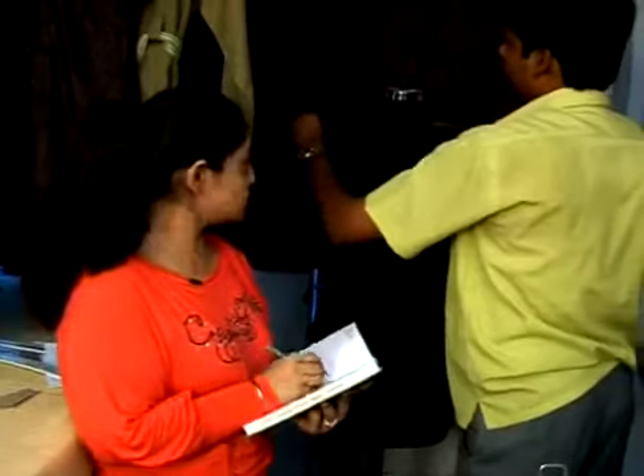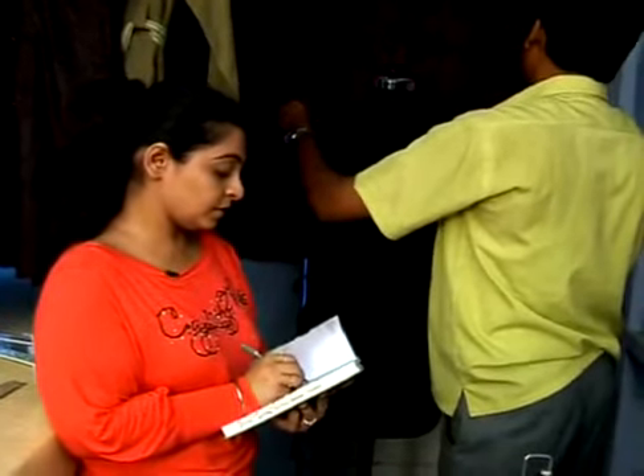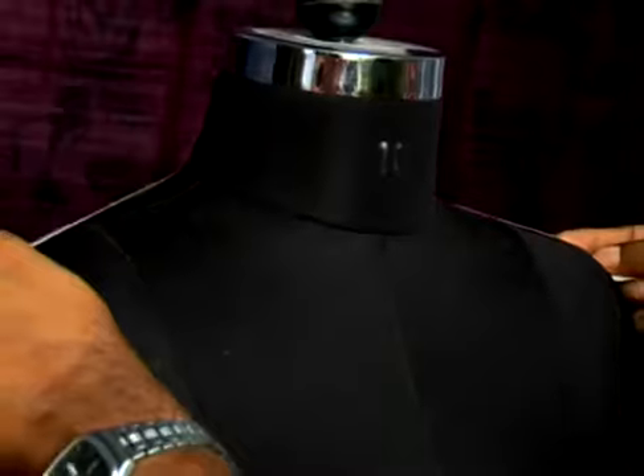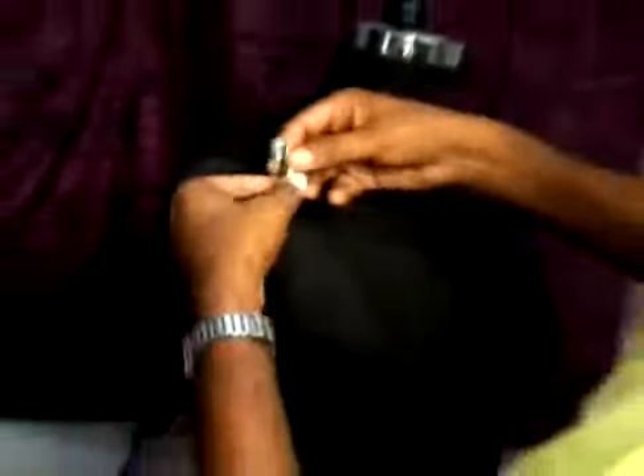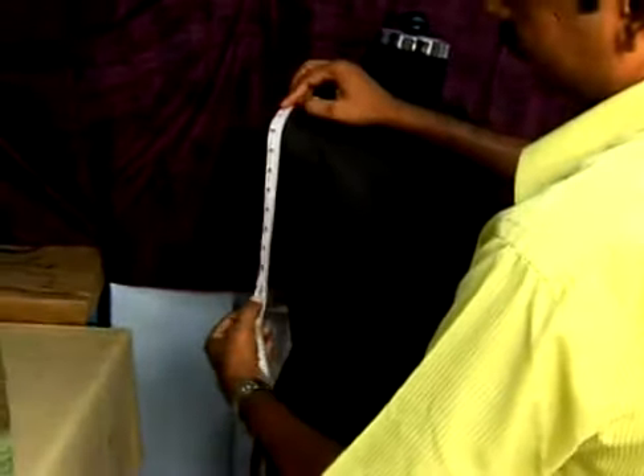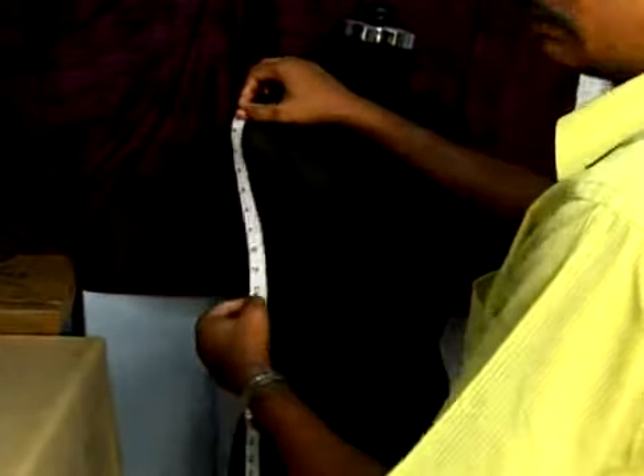Cross back. Arm hole: 30. The length of the sleeve: 10 length, then the cuff, 3 inches.